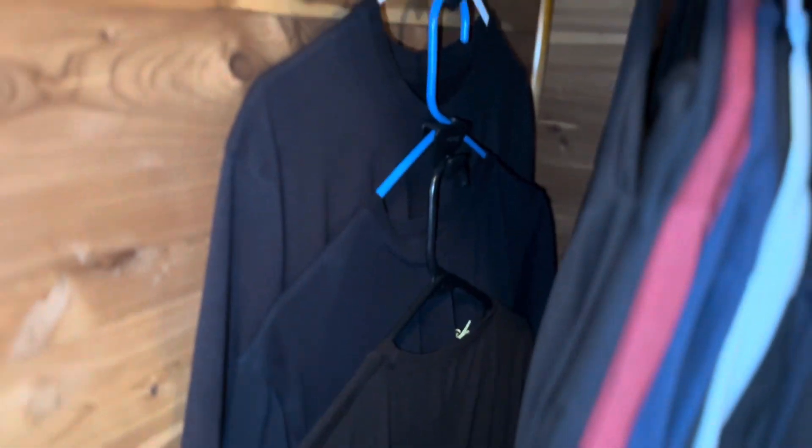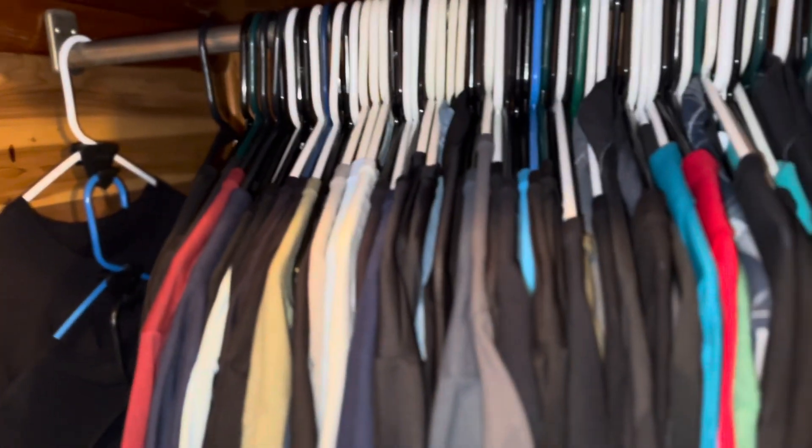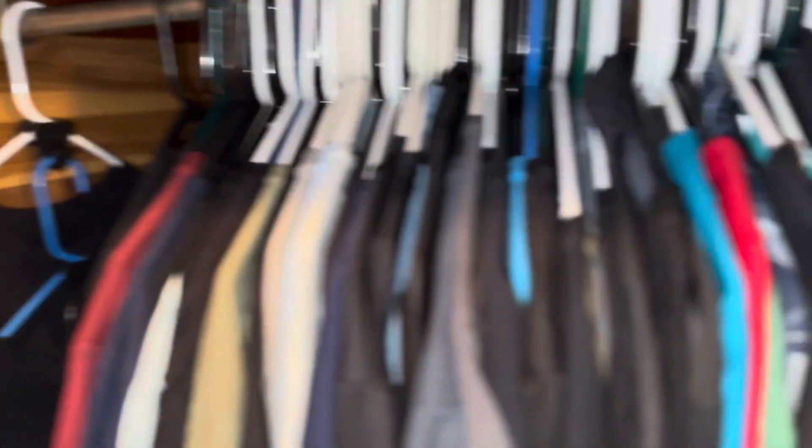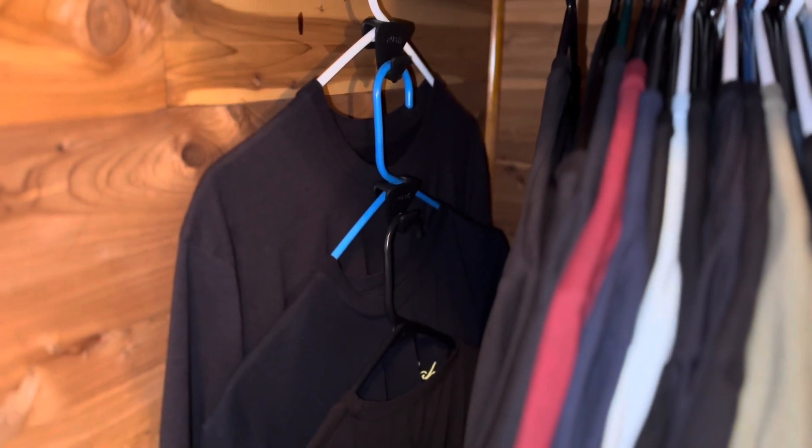I think you guys get the idea of this now. What I'm going to do is go through and use all 18 of these so that you can see the contrast from how full this closet is to as many as I can get stacked, like this — three in a row.